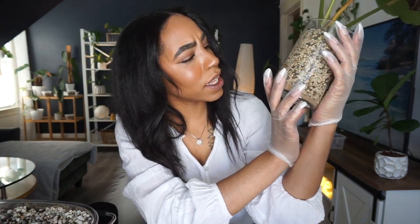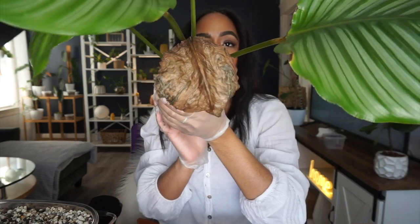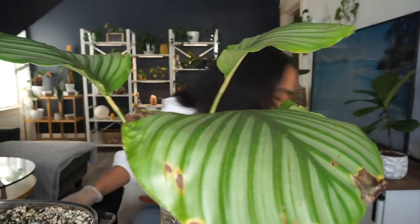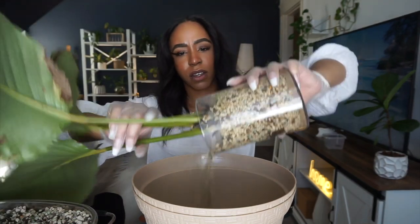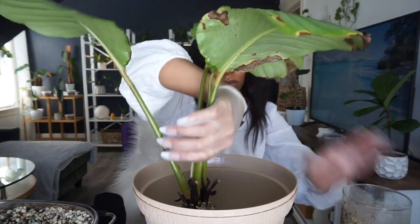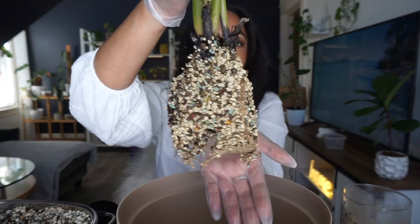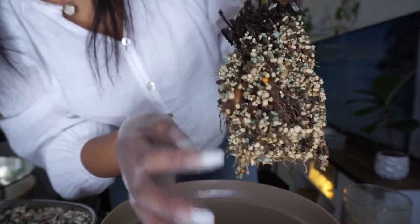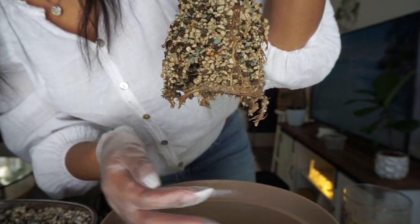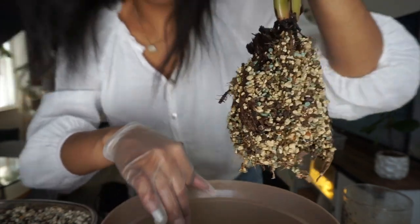Next up is the long-awaited repot of my calathea orbifolia. She's looking like — she lost another leaf, and that's really disappointing. Let's get that out of there. It looks like another one is rotting or something. Let's get it out of the pot. Oh my gosh — this definitely needed a repot. Look at this — I think it had bulbs in it when I potted it. Look at that, those store water. Wow, not that bad though — it was definitely not as bad as I thought.